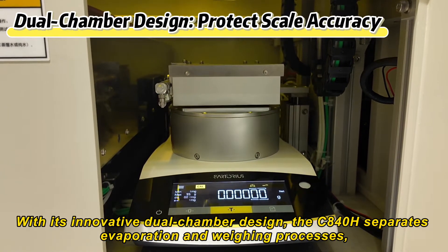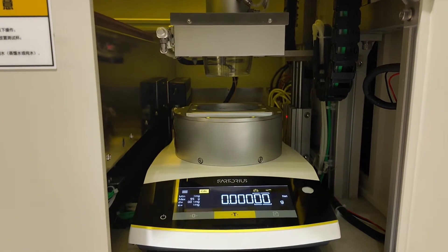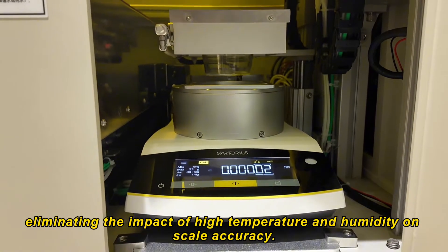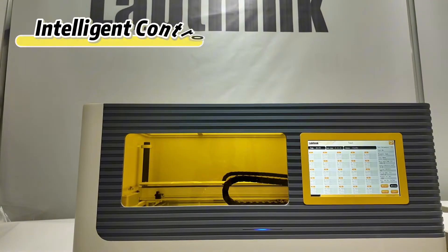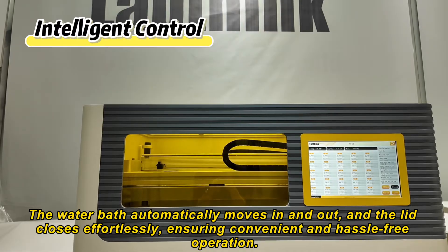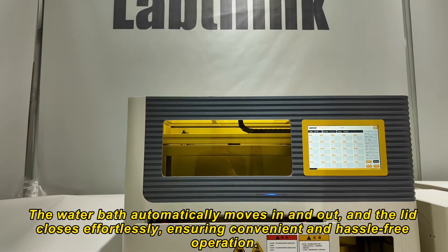With its innovative dual chamber design, the C840H separates evaporation and weighing processes, eliminating the impact of high temperature and humidity on scale accuracy. The water bath automatically moves in and out, and the lid closes effortlessly, ensuring convenient and hassle-free operation.